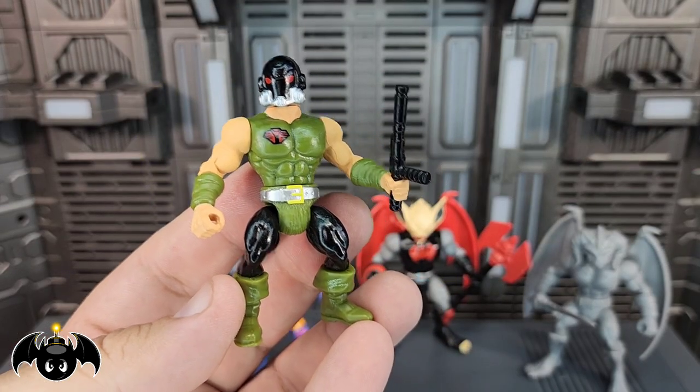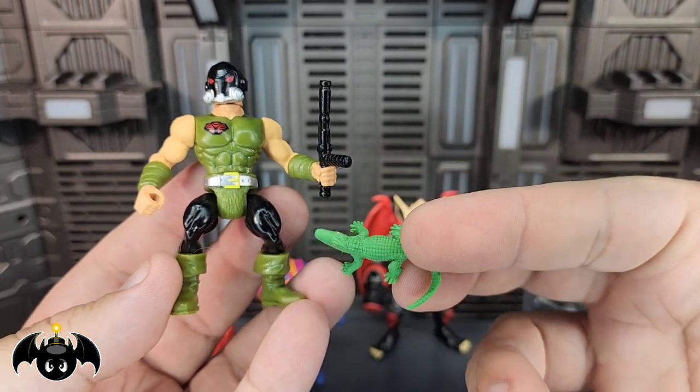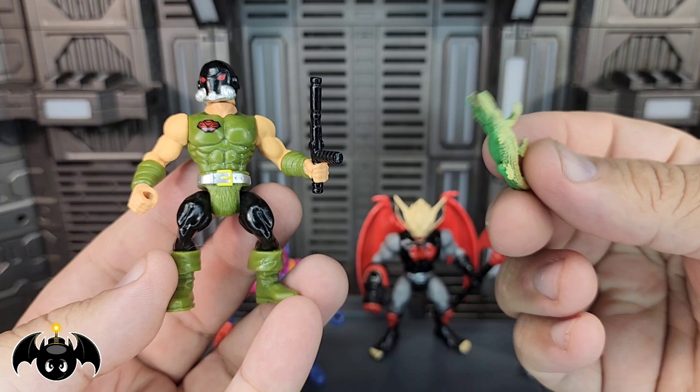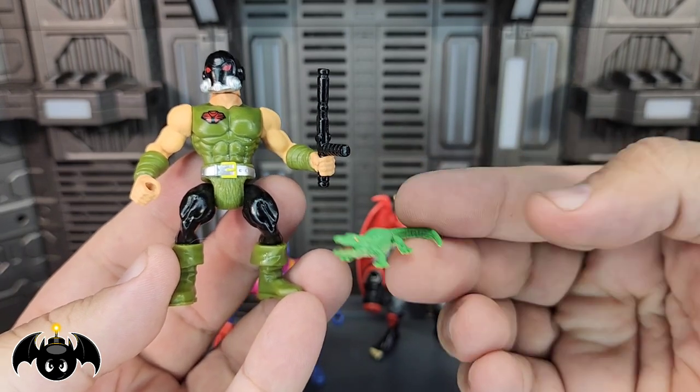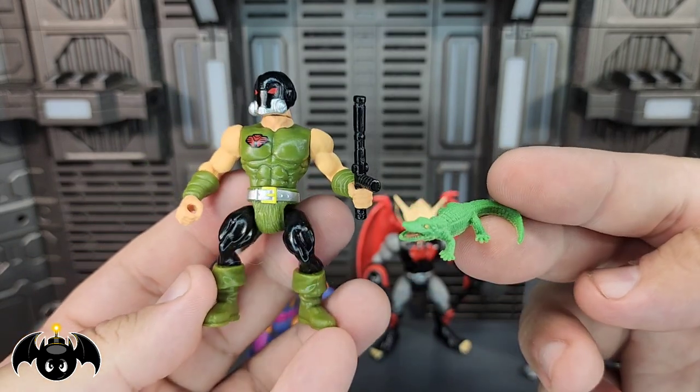But the best accessory for this guy has got to be the fact that he comes with a little alligator. That's super dope, man — a little rubbery little alligator just so you can pose with him and things like that. I think that is a lot of fun.